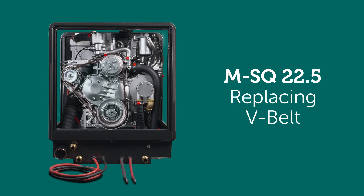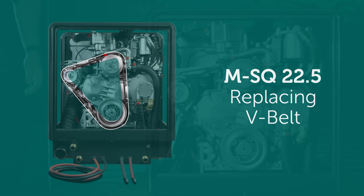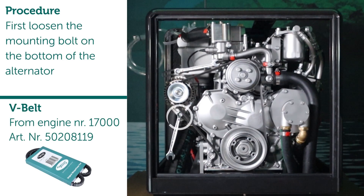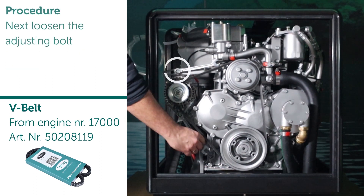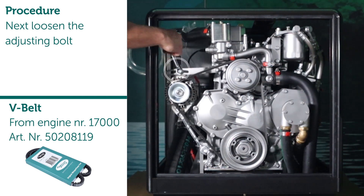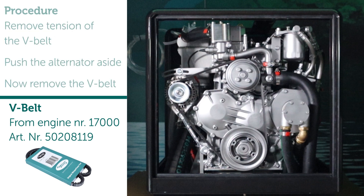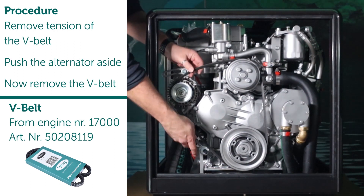Replacing the belt. Procedure: first loosen the mounting bolt on the bottom of the alternator, then loosen the adjusting bolt. Remove tension from the V-belt, push the alternator aside, and remove the V-belt.